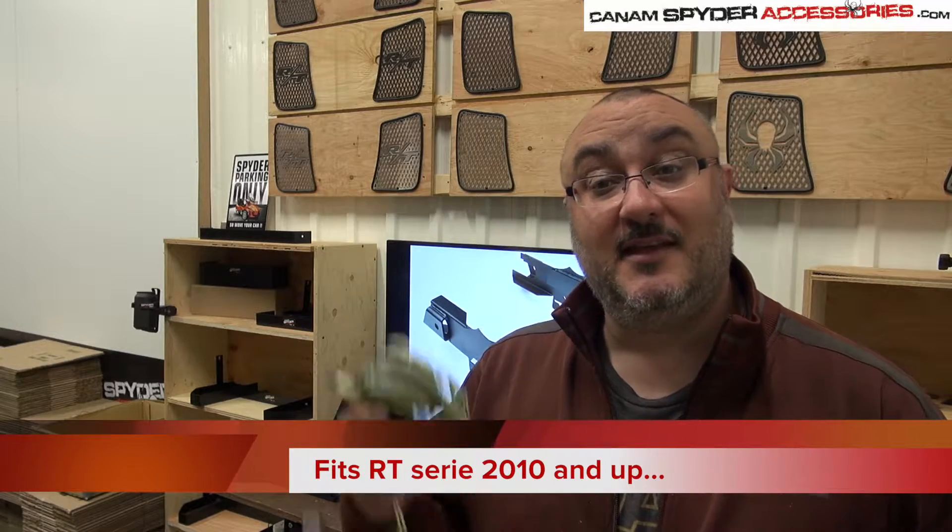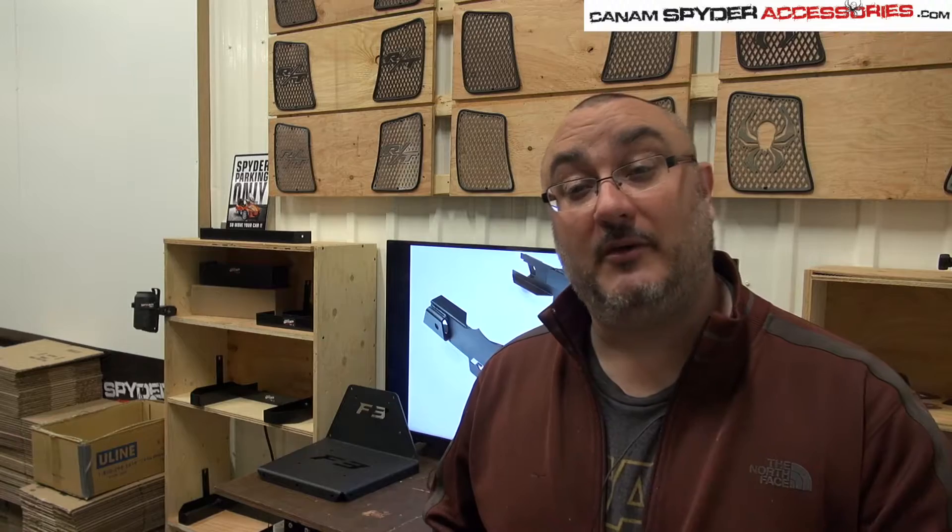Our plug-and-play harness fits RT model Can-Am Spyder from 2010 all the way up to 2017. No changes — same harness for all years, all models: RT, RTS, Limited.